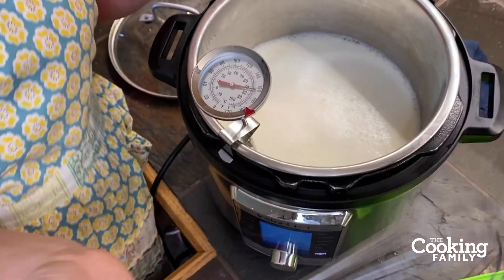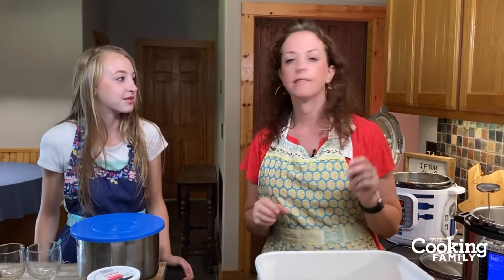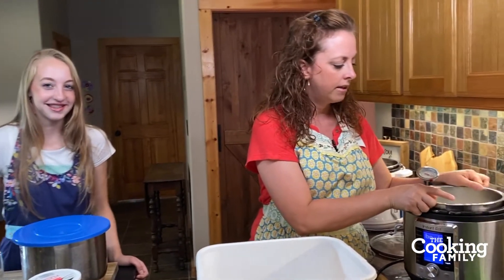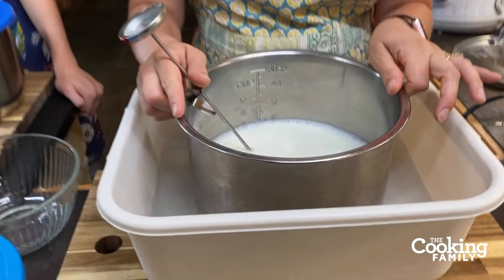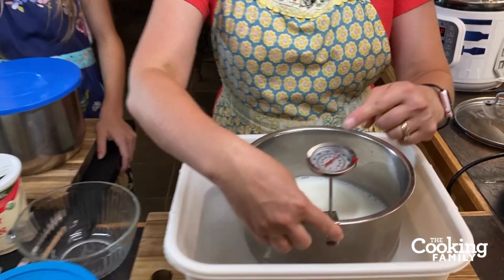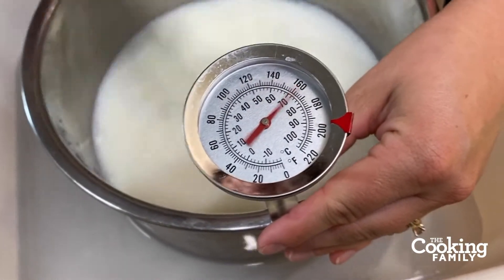How long does it take to get up to that temperature? For a half gallon, it should take about 25 minutes. We have a large family, so we usually do a whole gallon at a time — we reduced this to a half gallon for you. For a whole gallon it takes about 50 minutes, half a gallon about 25. After it reaches 180°F, take your Instant Pot insert out and place it in a cold water bath. Watch the temperature drop really fast once it's in the cold water.